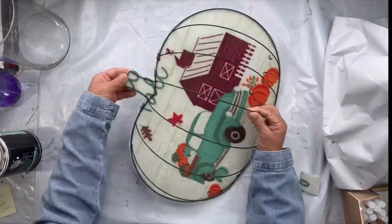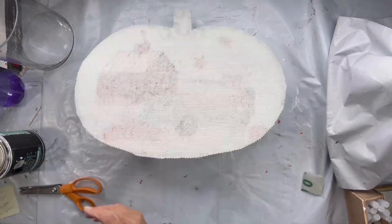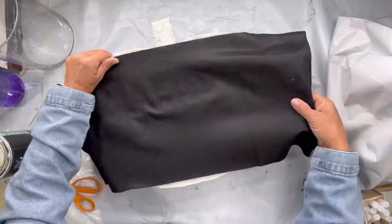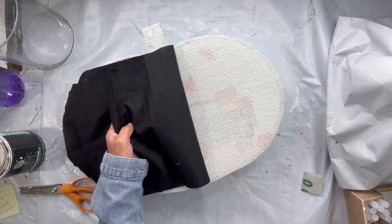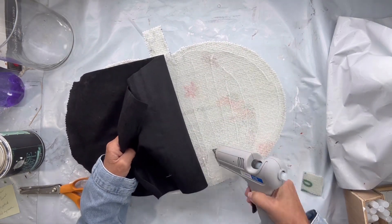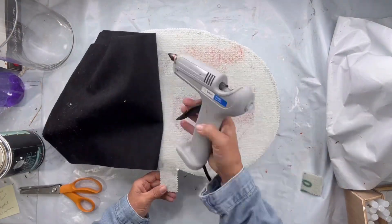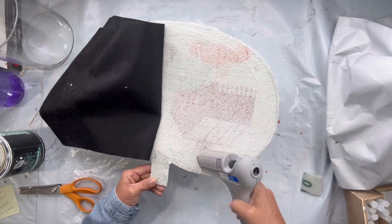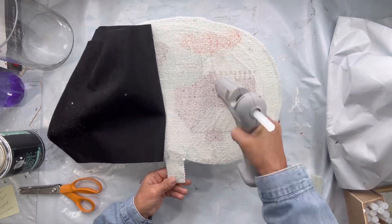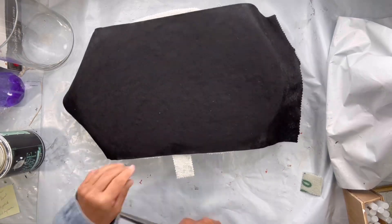This rug obviously is not high quality, so the light did shine through and make it difficult to see the image. So I took some black felt, also from the Dollar Tree, and glued it to the back of the rug. Then I took my pinking shears and cut off the excess felt.